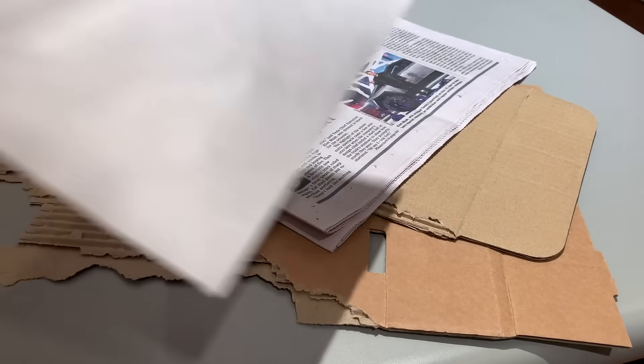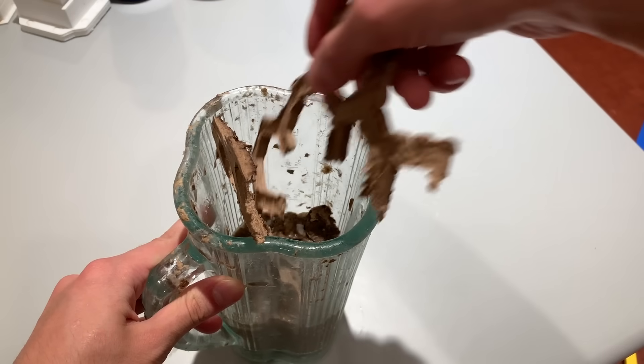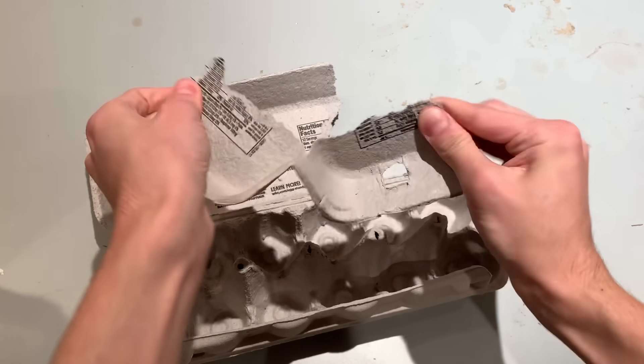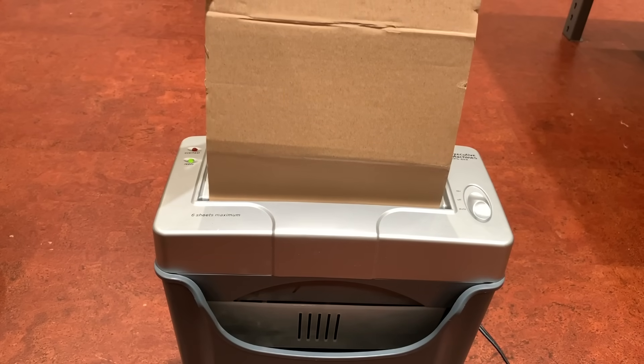Once you have your mold, you're ready to make the pulp. Cardboard, newspaper, white paper, food clamshells, egg cartons, and more can all be made into pulp. The only kinds of paper you want to avoid are glossy paper and papers with plastic coatings. You can mix multiple types of paper together and even use previous moldings that failed. The paper needs to be broken down into smaller pieces — you can rip chunks by hand or use scissors, as long as they're small enough to mix easily. I used an office paper shredder to break down large sheets much quicker.